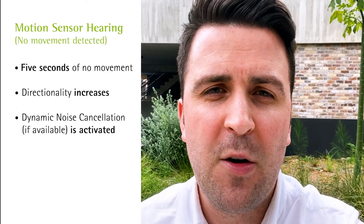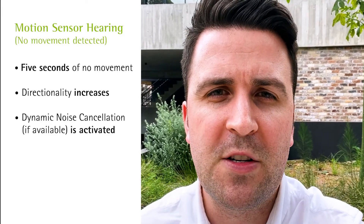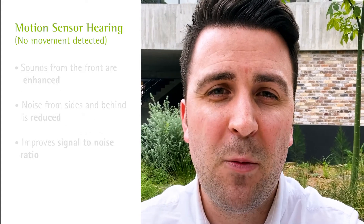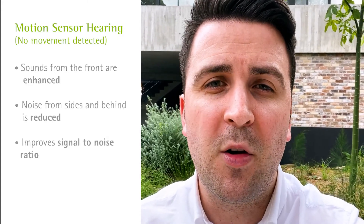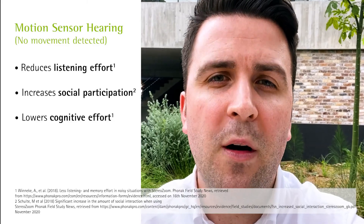If I then stop moving, the hearing aid will detect that and after five seconds return to a more conventional strategy using directional microphone modes. This means sound in front of me will be clearer and sound from the sides and behind will be reduced, improving signal to noise ratio, making it easier to follow conversations in noise, as well as improving social participation and lowering cognitive effort.